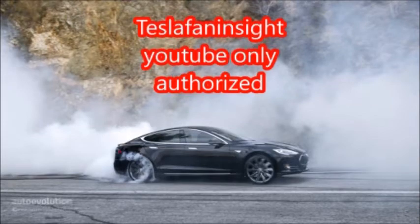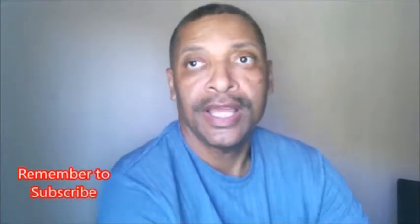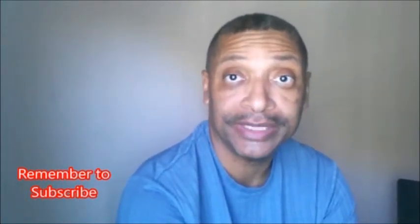Greetings. Today's talk focuses on the 0-60 time form factor of the Tesla Semi and Mule. It's not so obvious, but a driver could save between one and two hours a day in time by using an electric truck. This is Greg for Tesla Fan Insight. If this is your first time watching our videos, please take time to like and or subscribe. We cover a lot of quality Tesla information you don't want to miss out on.